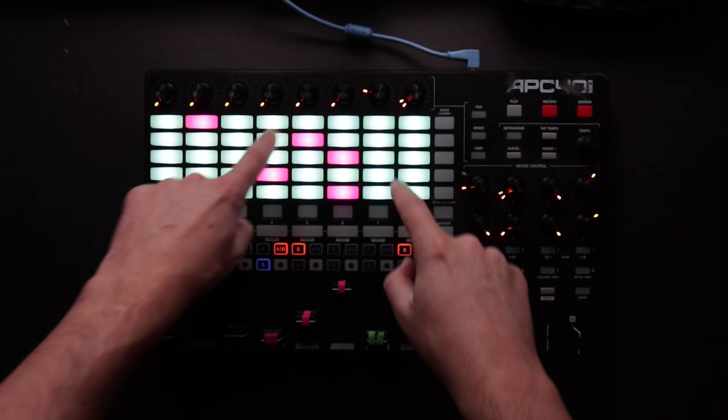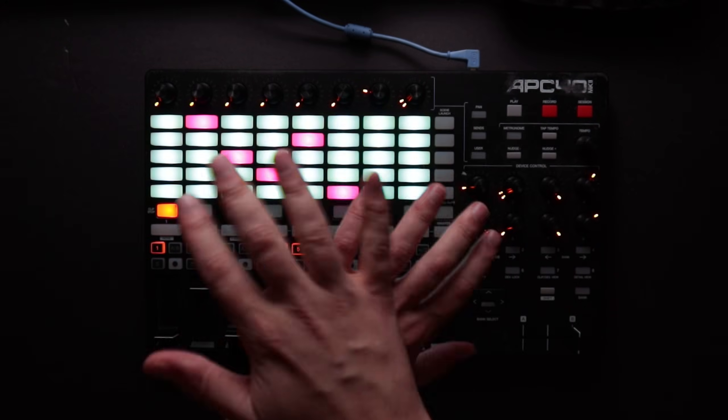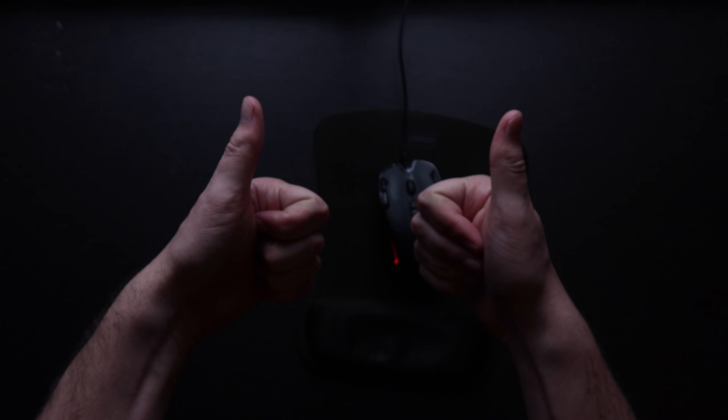A lot of tutorials start out telling you to map your grid of buttons to the grid of clips in Resolume, which seems logical — they match up nicely. But I tend to use the mouse for selecting content at the shows I'm doing. There are too many clips to map to buttons, the content is always new and changing, and I could never remember where anything was on the grid anyway.